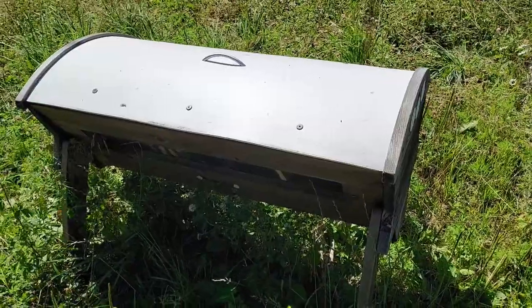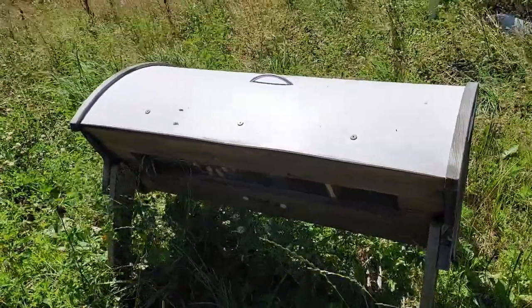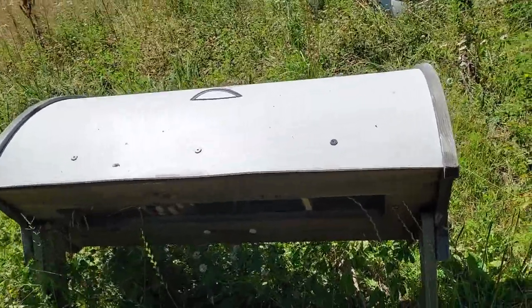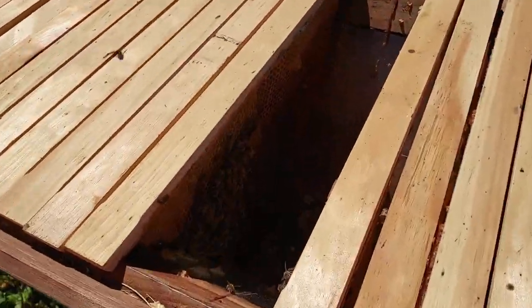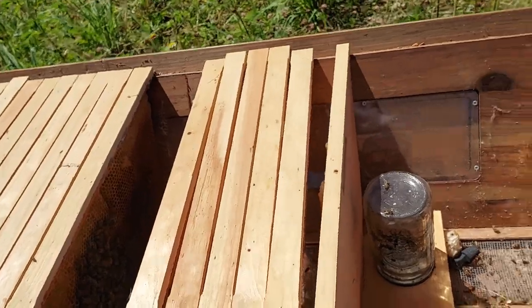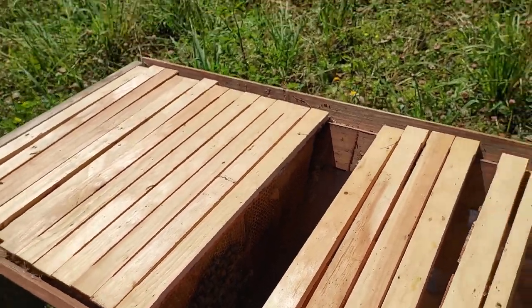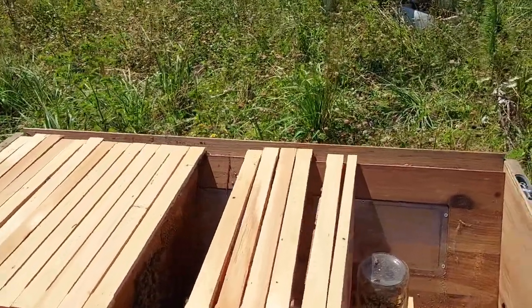The next type of hive to consider is the Kenyan top bar — a lot of people just call it a top bar hive. This is the most popular top bar style because of its horizontal orientation. Instead of cracking the hive open and seeing a bunch of frames and angry bees all at once, when you do an inspection you actually see just one frame of bees — one half of one frame and one half of the next. It's a much gentler inspection; you don't have nearly as many bees around you.